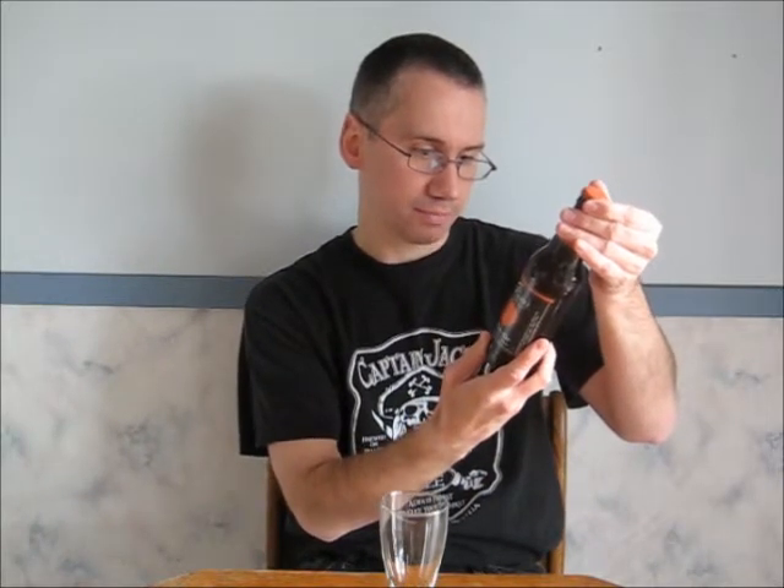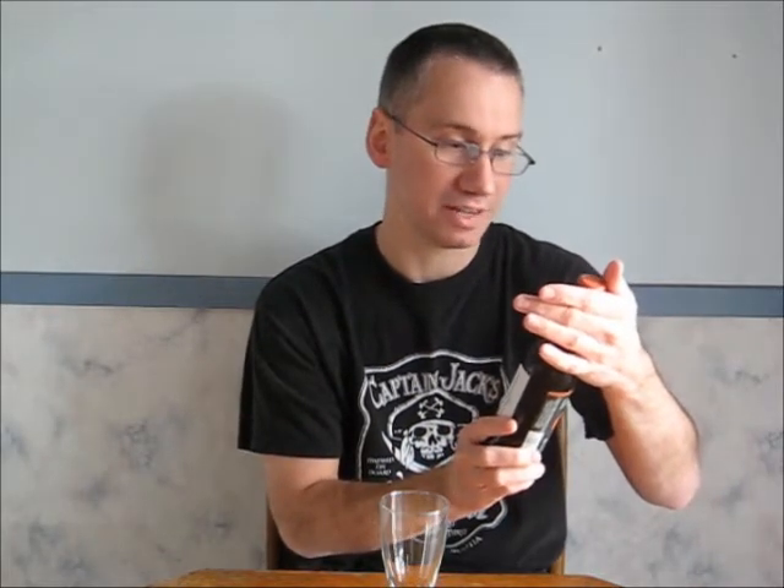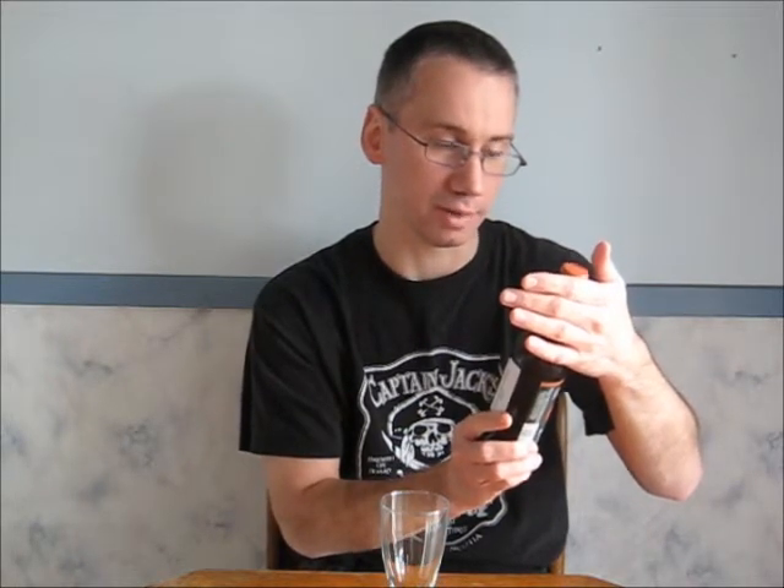Today this is the Brooklyn Brewery's Post Road Pumpkin Ale. According to the label, this is an ale brewed with pumpkin spices, which is pretty normal for a pumpkin ale. I'll do a quick read: in the 18th century, colonial Americans brewed wonderful and interesting ales using local ingredients. Barley was the principal ingredient, but pumpkins were also used for their rich spicy flavors, which melded perfectly with the malted barley. Post Road brings you a delicious rendition of this traditional American classic.